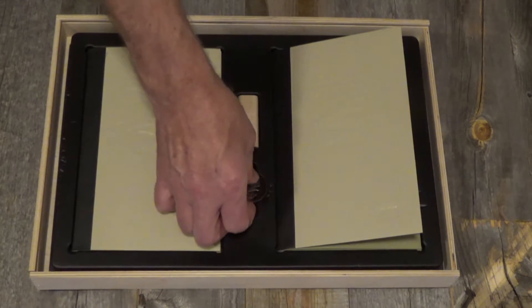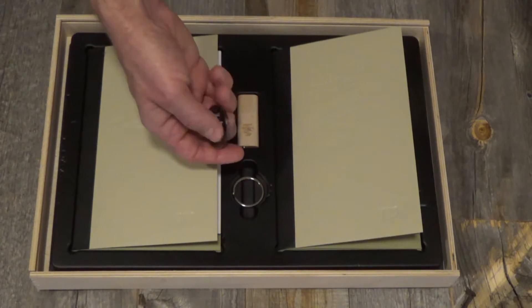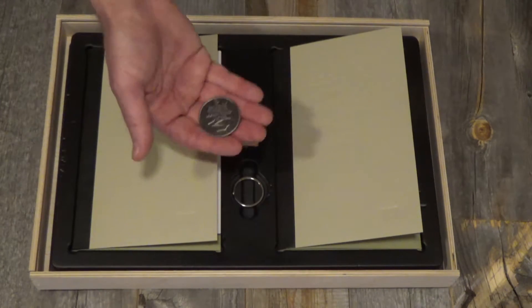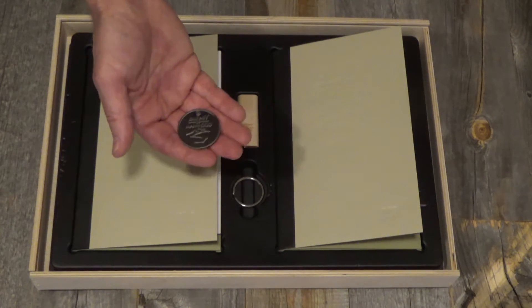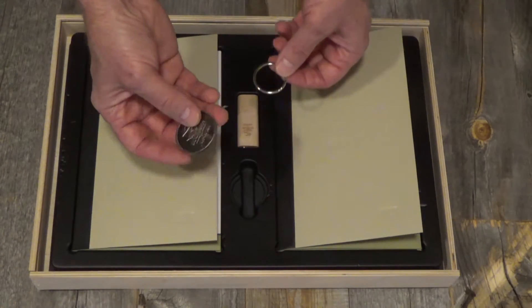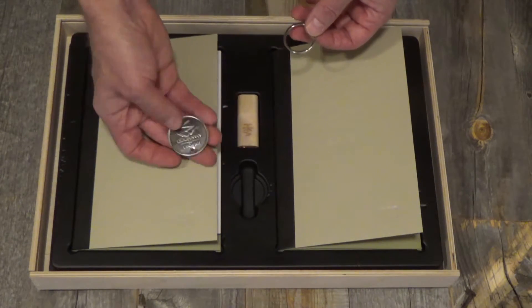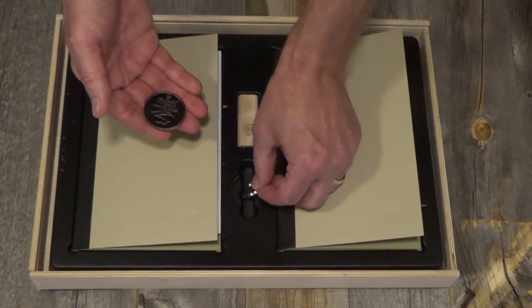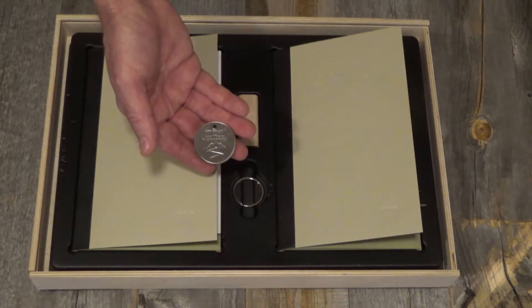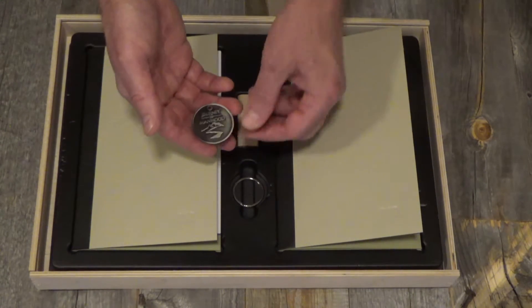The last item in here is this medallion — our graduation medallion designed to give to the sons at the end of the ceremony. It's got the definition of manhood on the back and the Journey to Manhood logo on the front. It's got a good weight to it; it just feels manly. It works as a key ring or they can put it on their desk as a memento. Some leaders only give these to the sons, while others choose to give them to both fathers and sons at graduation.